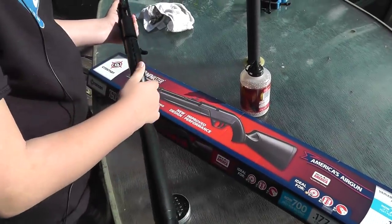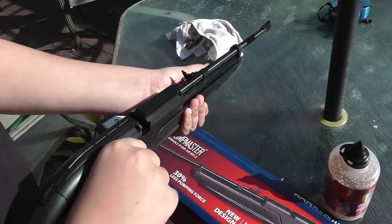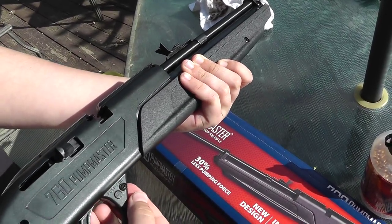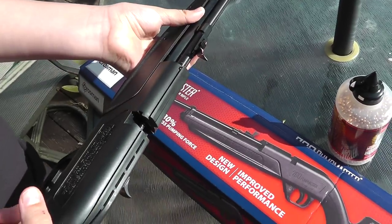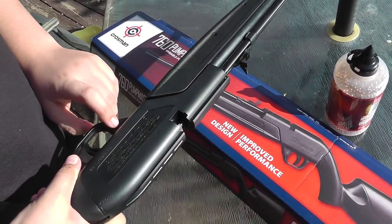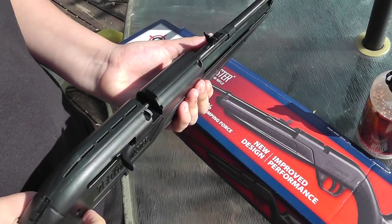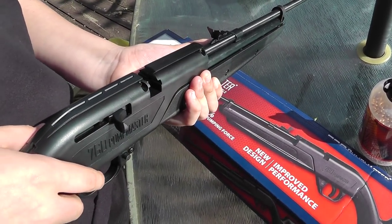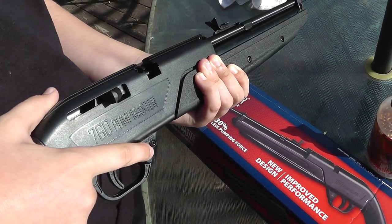When loading pellets into the gun, make sure it's not on safety or else it won't load. The safety is right in front of the trigger. If you push on the left side it goes on safe, and if you push on the right side it goes to fire.